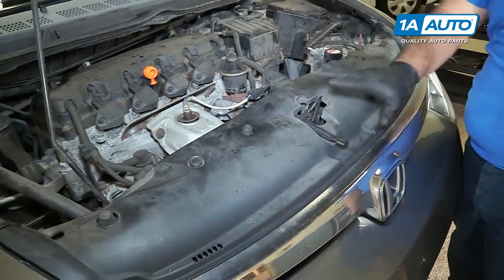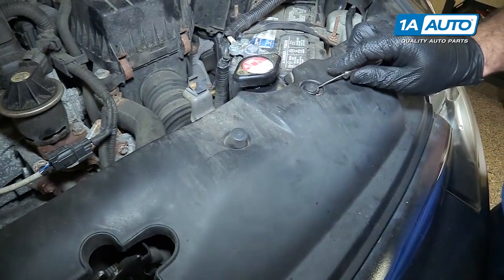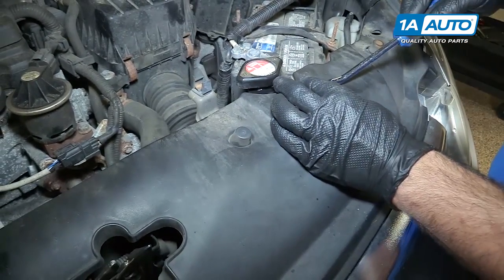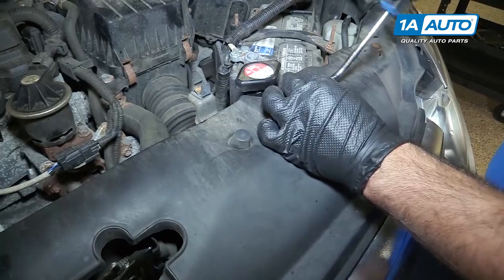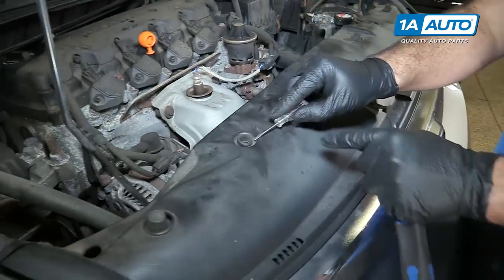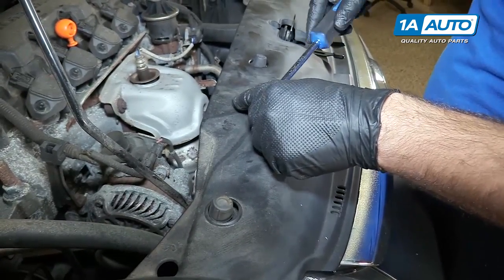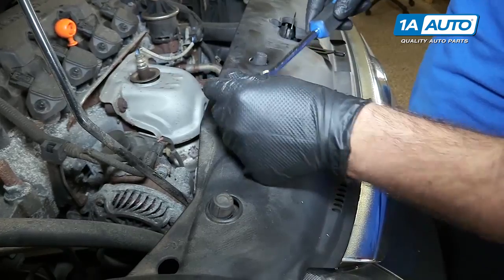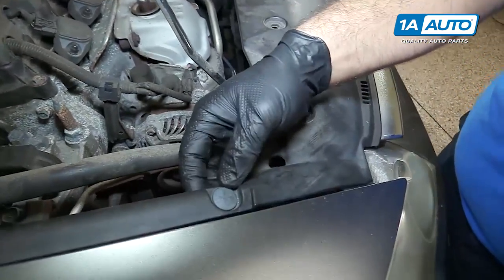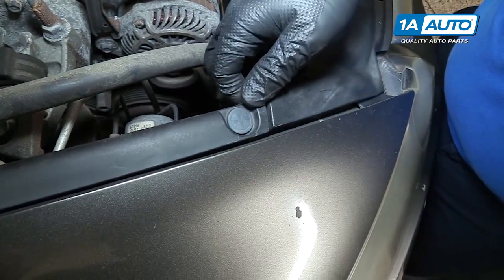I'm going to remove this plastic air guide in the engine compartment. It's got some push clips. Use a small flat-bladed screwdriver to work those up — I'm going to use my trim tool. Pop them out. Do the same for the other one. This is actually clipped underneath this little piece of trim here. You can pull it up and pop it out.